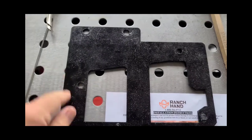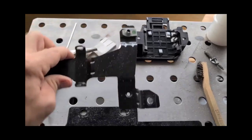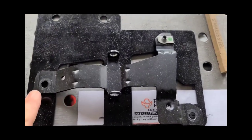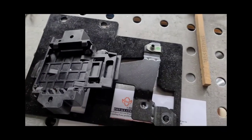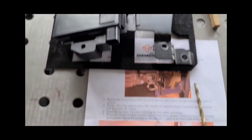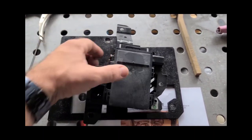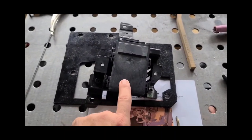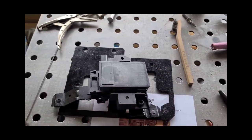So here's the bracket that Ranch Hand sends you, as you can see in their instructions. This is a deconstructed version of the Ford factory bracket. Now that bracket is supposed to get mounted right there with your adaptive cruise control collision assist sensor and all the parts right like that. Now this is a good idea in theory, except when this is mounted in the factory bumper, it's mounted like this. This is a radar unit — it sends radar signals outwards.